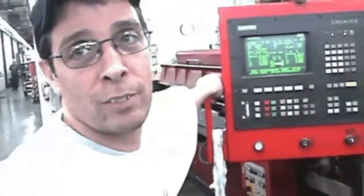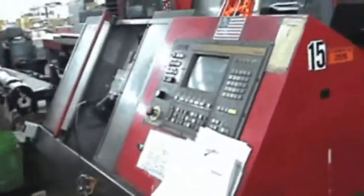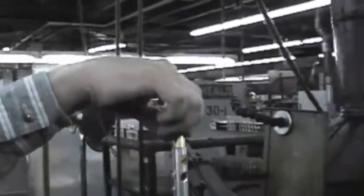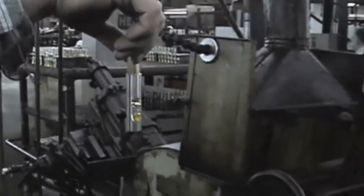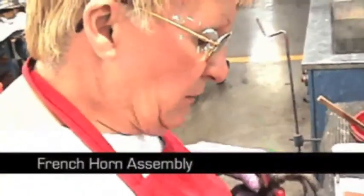The CNC machine — Computer Numeric Control — makes mouthpieces and other parts. Over here they're actually making valves. And here someone is assembling the last part of the French horn. How long have you been working here altogether? 22 years.